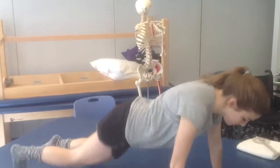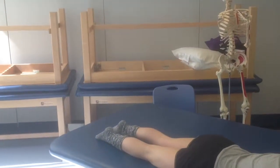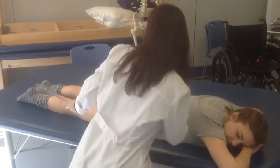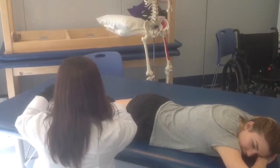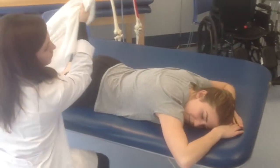Place the subject in the prone position, with both knees extended and the hip to be tested in zero degrees of abduction, adduction, and rotation. A pillow may be placed under the abdomen for comfort, but no pillow should be placed under the head. Would you like a pillow under your stomach, Ms. Corbin? I'm okay.